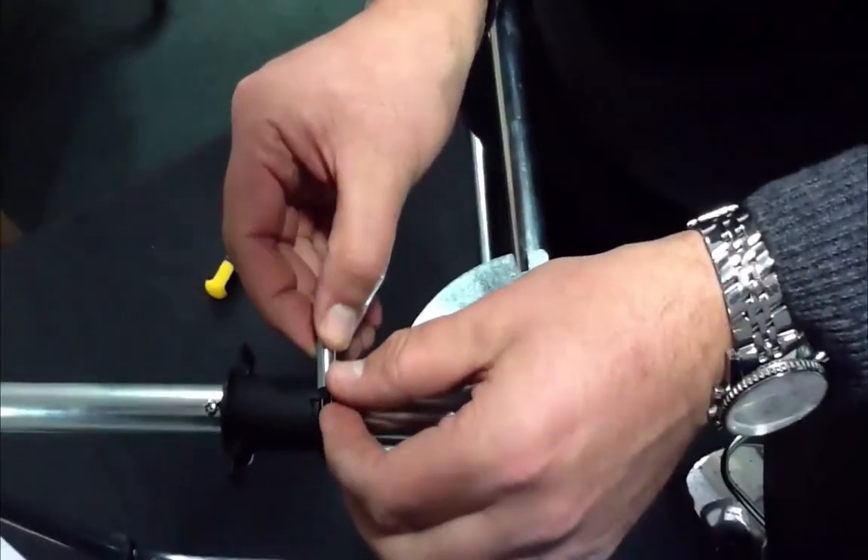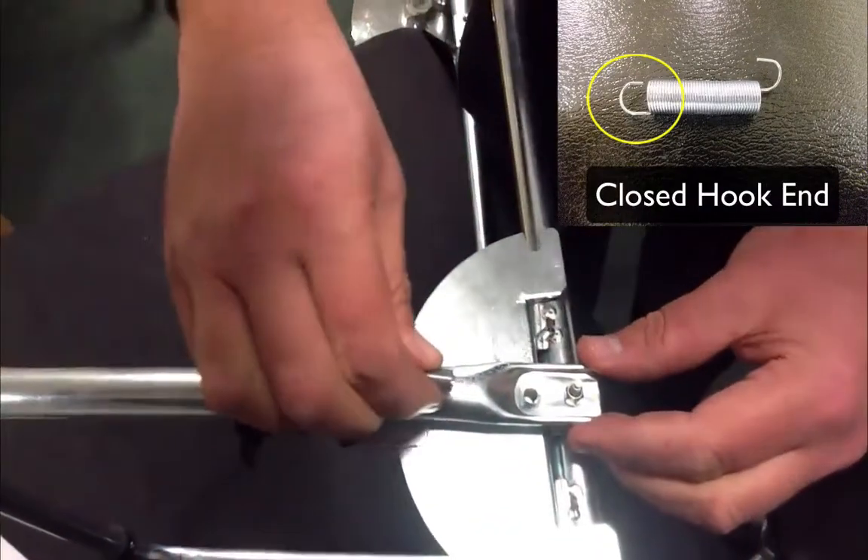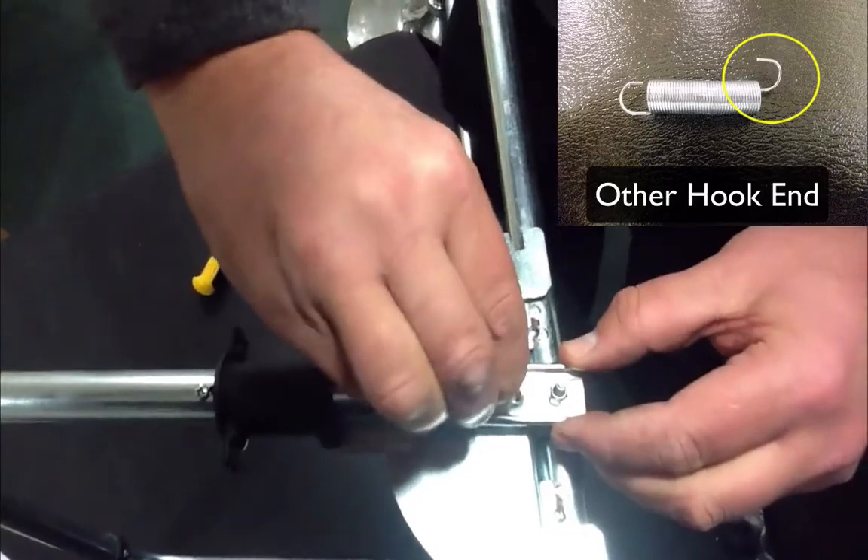Finally, take the lock spring and put the closed hook end into the hole on the black plastic lever. Pull down on the spring to place the other hook end into the available hole in the stand handle.